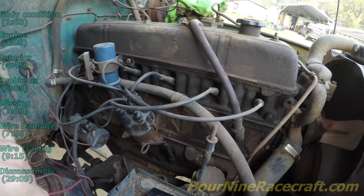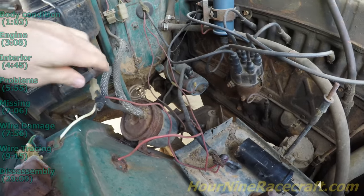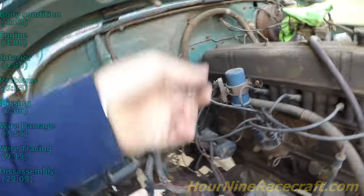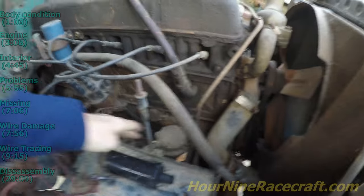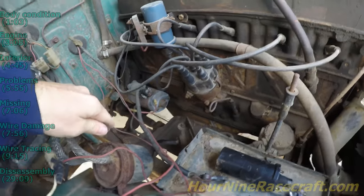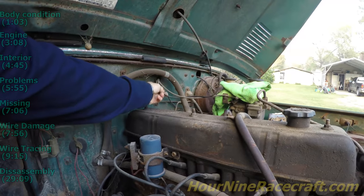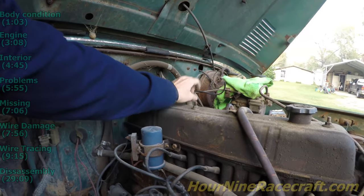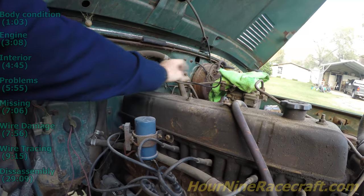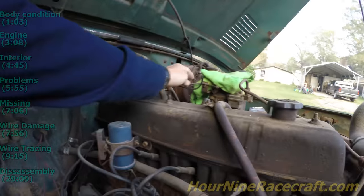This is the charcoal canister, and that's the vacuum line that goes over — I followed this vacuum line and it goes all the way over to that. The fuel pump feeds the carburetor and the fuel line comes in there, so that's mounted there. There's a cable — the throttle cable, or possibly the choke — that comes out and goes to the passenger side of the carburetor.